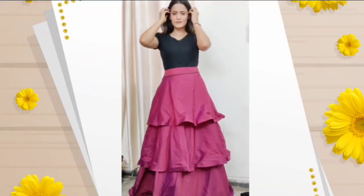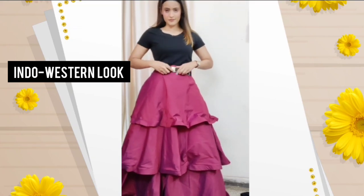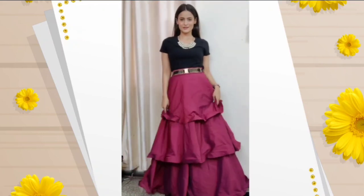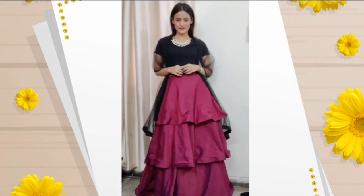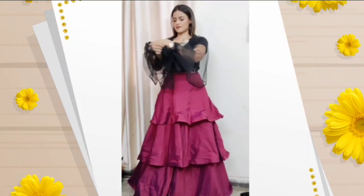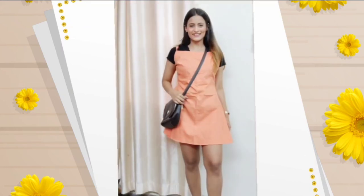Next, I have paired the black t-shirt with my lehenga, which gives a beautiful indo-western look. I added a thin belt and a neckpiece to accessorize. To amp up the look, you can add a dupatta — that's completely optional — and you can also tie up the dupatta to form puffy sleeves.